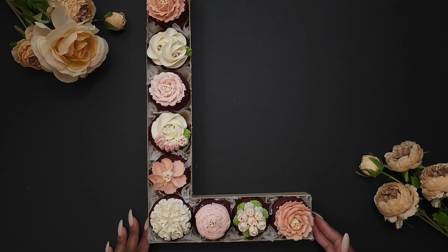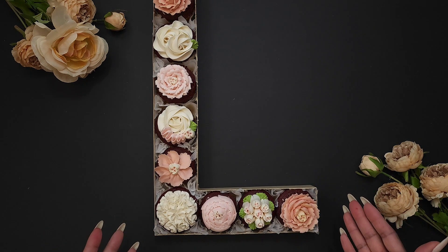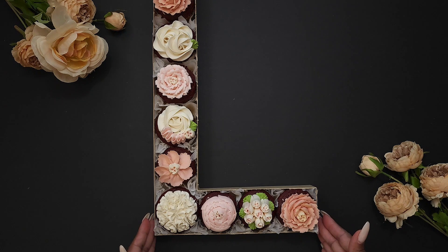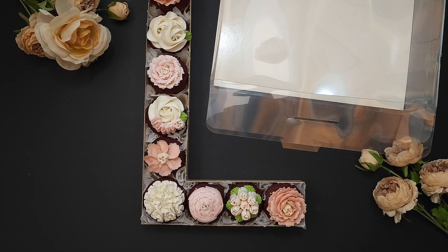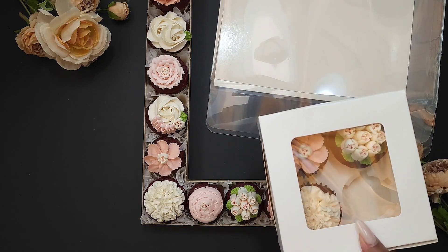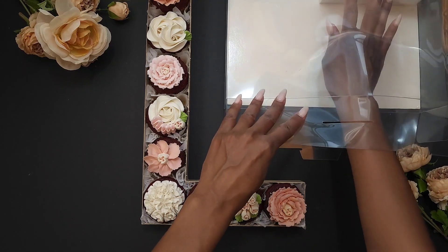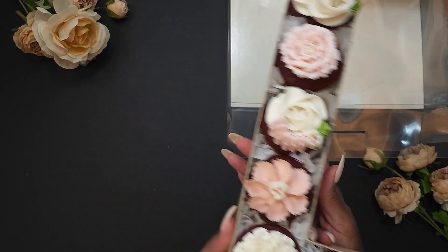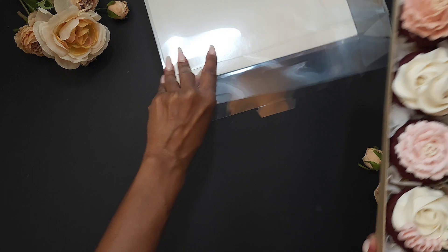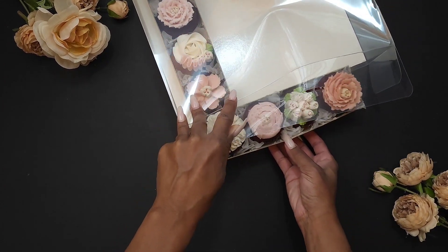Now I'll show you how I package this so it doesn't get damaged on delivery. This does not have a top, so we wouldn't deliver it just like this — we need to put it in a box. Here is the box I give to the customer: it's a clear box with a cardboard bottom. These are the extra cupcakes I'll be giving to the customer as well, so I'll stick those in first, then carefully pick up the letter and slide it into the box.